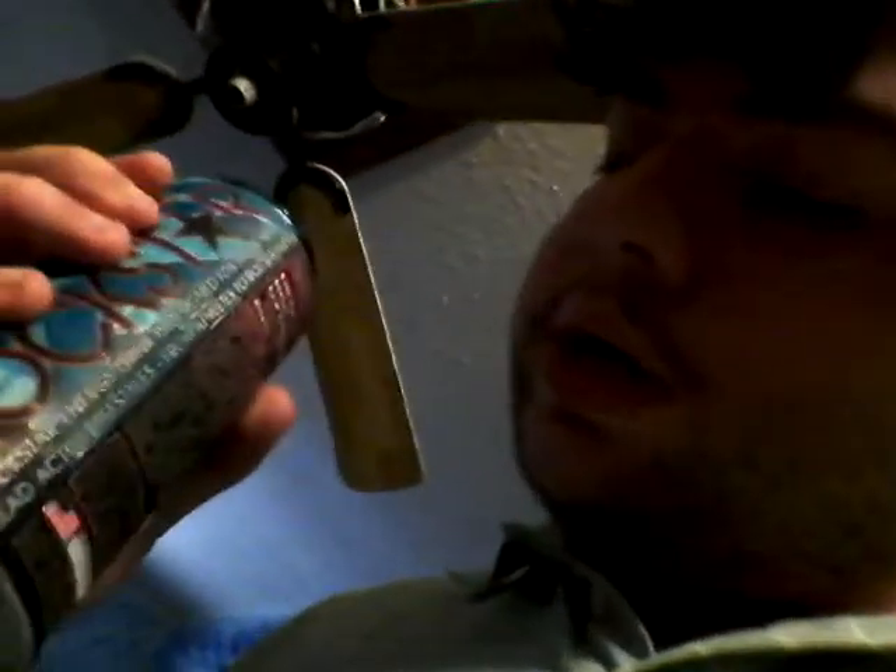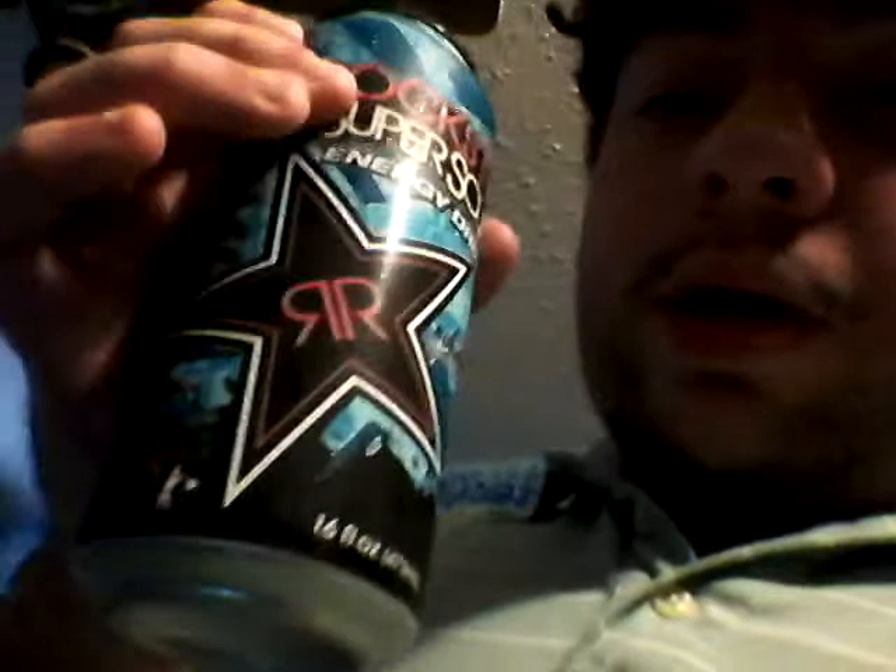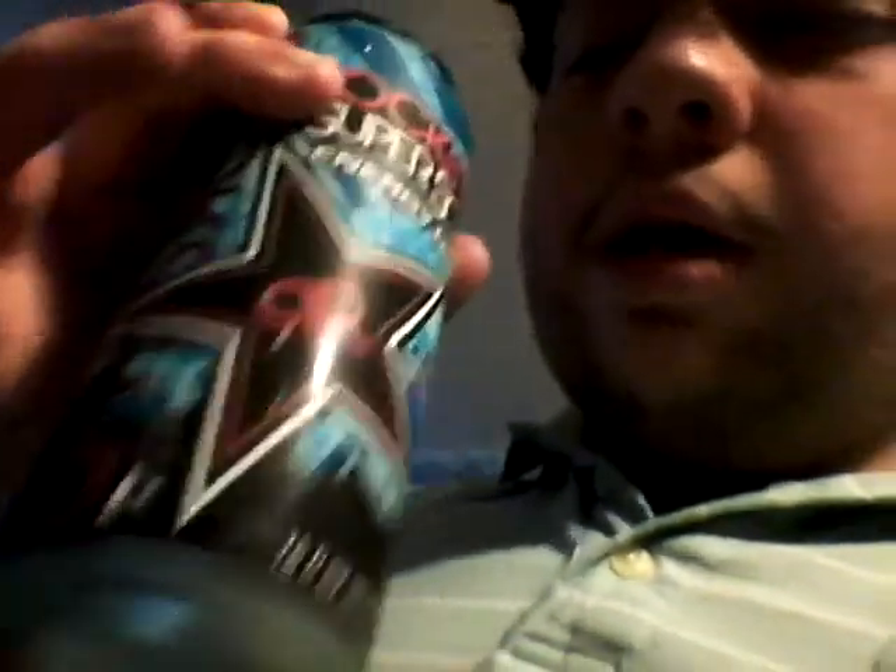Rockstar Energy Drink is designed for those with active lifestyles, from athletes to rock stars. I like how it uses the blue font and stuff. It's pretty cool. I like the design of it — it's that black star with a pink line around it and stuff.